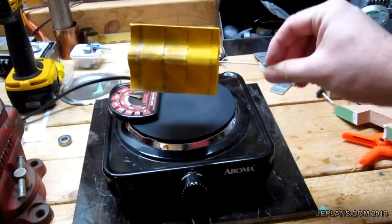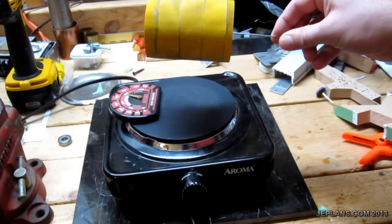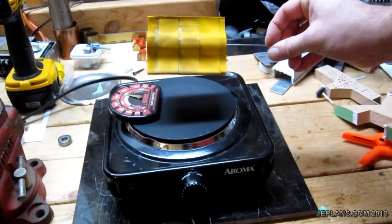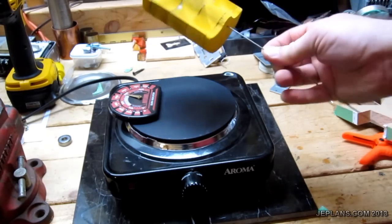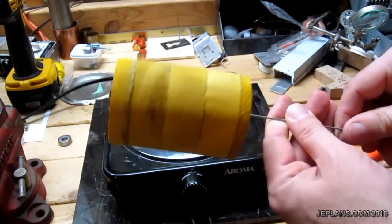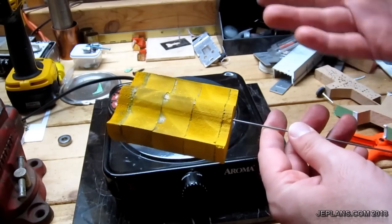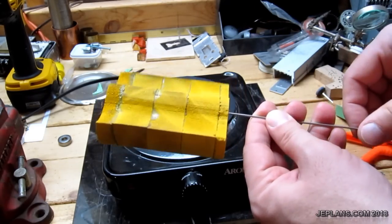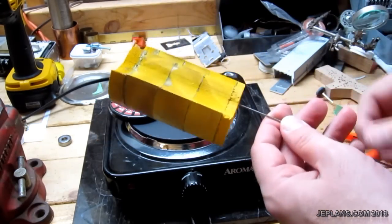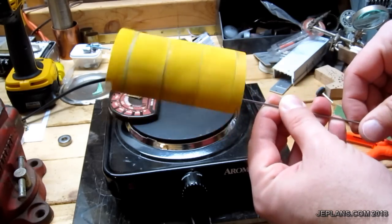I spray painted the finished displacer after sanding, and basically rotated it over a hot plate — turned a little too high, which burned the paint a little. But once it's in the engine and gets real hot, the first time you run anything like this where I've used so many different paints and glues, they produce a lot of smoke and gum up the engine pretty bad. So I'm trying to heat things up beforehand so I don't have to pull it apart and clean it so many times.